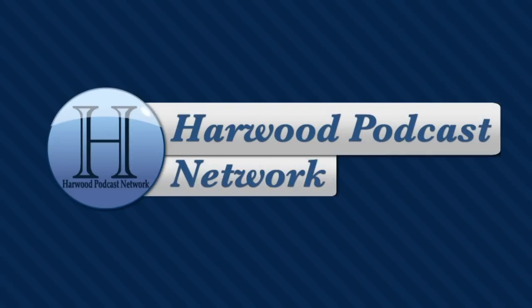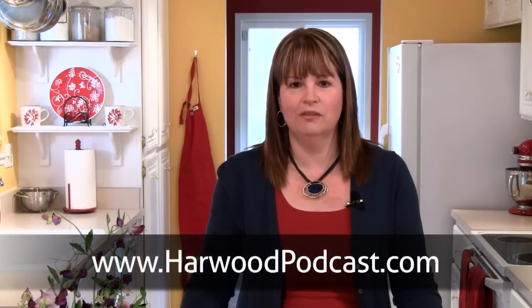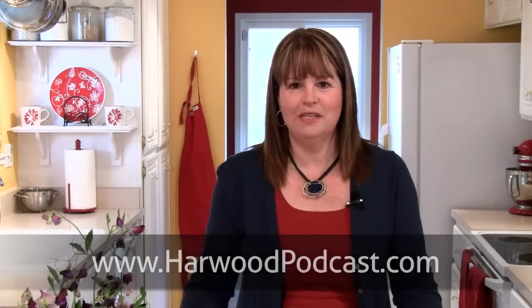This show is produced by the Harwood Podcast Network. I'm Cindy Harris, and we love making this show available to you free of charge. If you'd like to help us keep it that way, make a contribution to our Karma Jar or become a show sponsor. To learn more, visit our website.